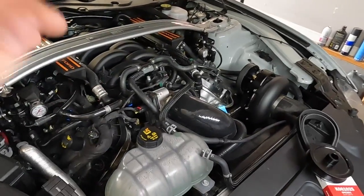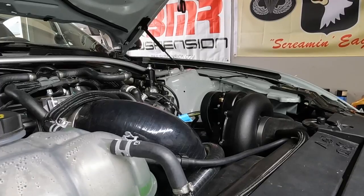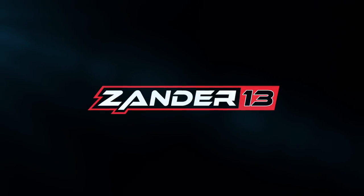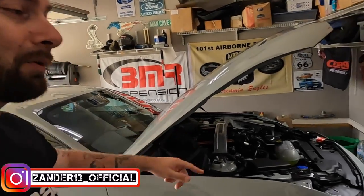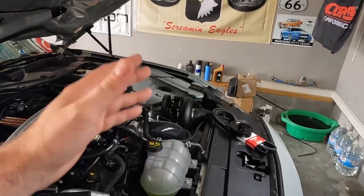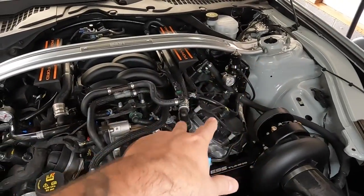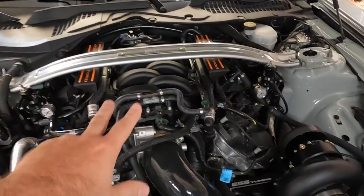Hey guys welcome back to the channel - I've been gone for about two weeks. You guys saw the last two videos where we put a Lethal Performance fuel system on this car. We are now on E85 finally! This is a dual-reg setup from Lethal Performance and it's sweet. I love this system - this is the second time running one of their kits on an S550 and I couldn't be more impressed.